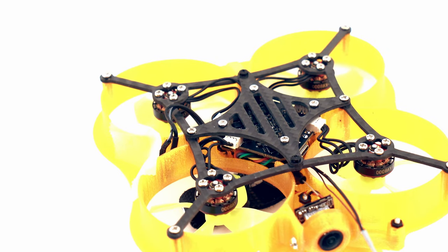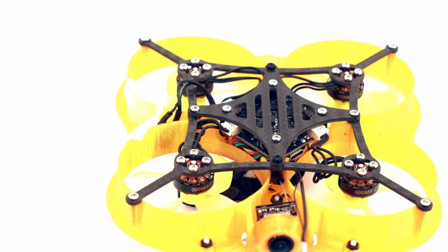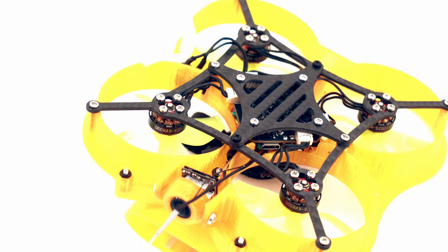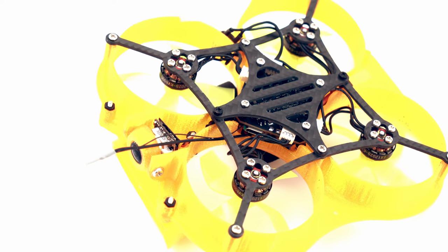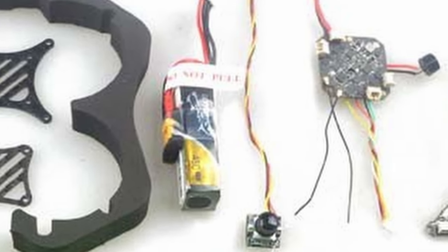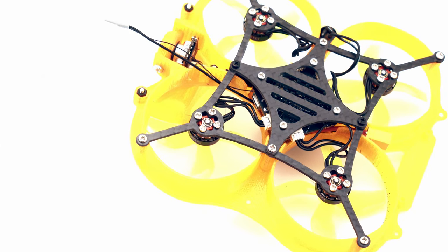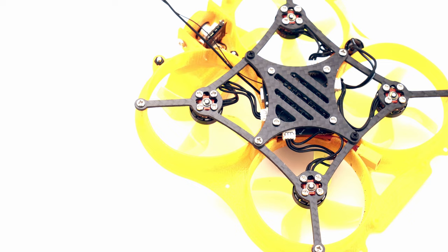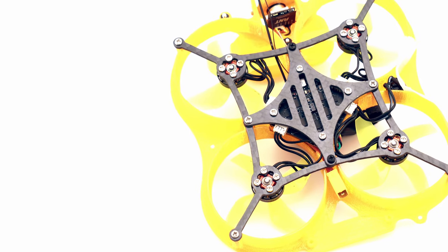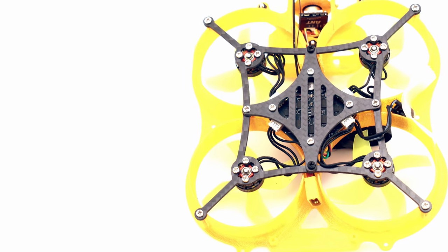I think most people are going to be better off starting with a tiny whoop style smaller craft that's going to be even lighter. This does come with a 450 milliamp hour 2S battery which gives you three to four minutes of flight time after you've put this thing together and set it up. You do have to supply your own receiver for whichever radio option you have.